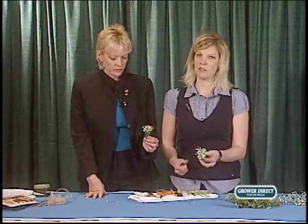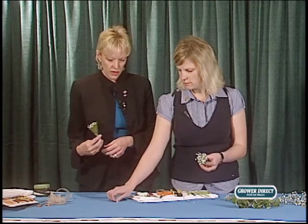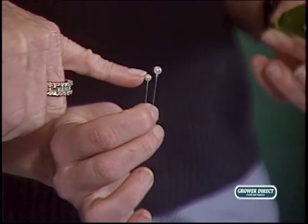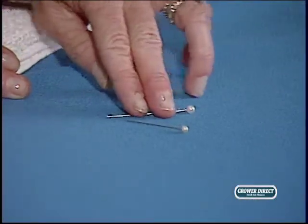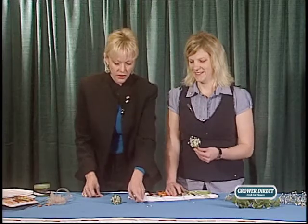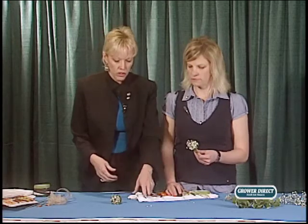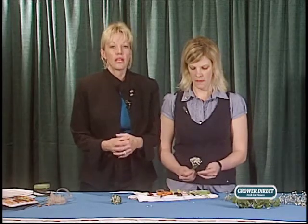This doesn't need a big huge pin. We have two pins to show you the difference between a boutonniere pin and a corsage pin. The boutonniere pin is much smaller with a smaller pearl head, and there's a difference in length too — you can see it right here. You don't want that big huge corsage pin near the heart of the guy you're pinning. For lighter-weight, smaller flowers use the boutonniere pin; for larger, heavier pieces use the large corsage pins. There is a difference.